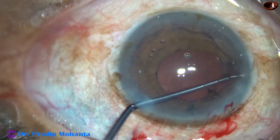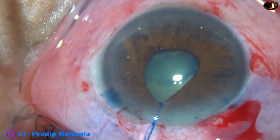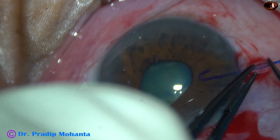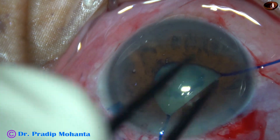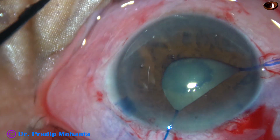This is the second situation where we can use iris hooks. In some cases, pupil expansion rings are not very useful — such as very small pupils, pupils with fibrotic bands, and in cases of severe floppiness of the iris.